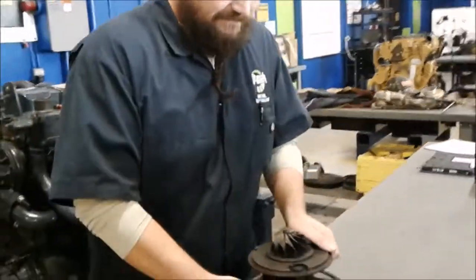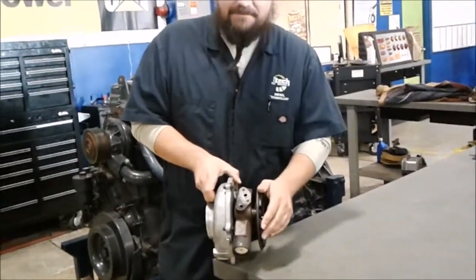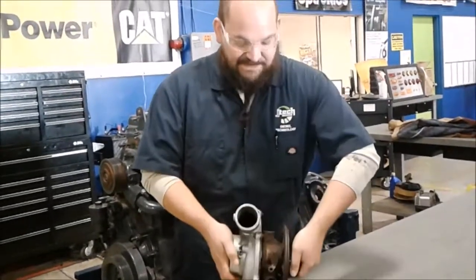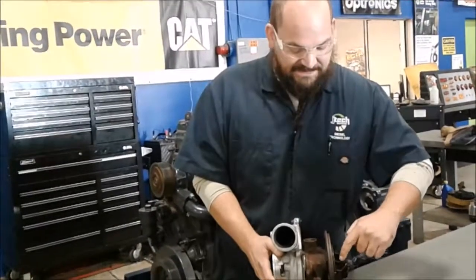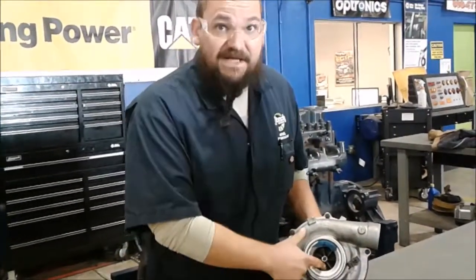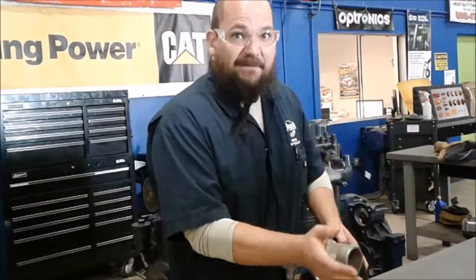This is a turbo I just got off a bench, and as you can see here we have our exhaust side and our intake side. What this does — let me position it correctly — as the exhaust comes out of the exhaust manifold it spins these vanes right here, which in turn spins the other side here. That's the intake side — air comes in right here, this spins and compresses the air, and sends it through this pipe over to the intake manifold.